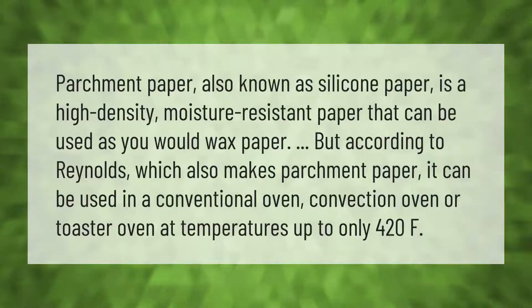Parchment paper, also known as silicone paper, is a high-density, moisture-resistant paper that can be used as you would wax paper. According to Reynolds, which also makes parchment paper, it can be used in a conventional oven, convection oven, or toaster oven at temperatures up to only 420°F.